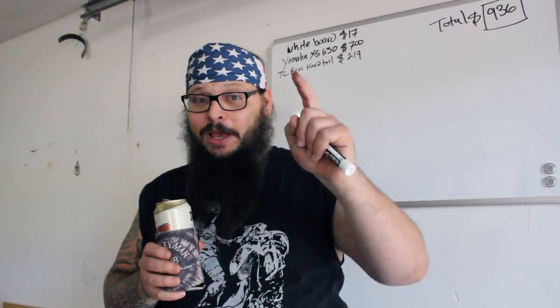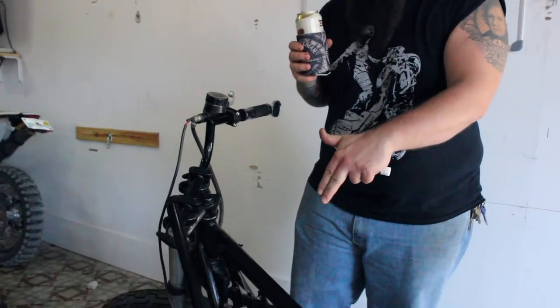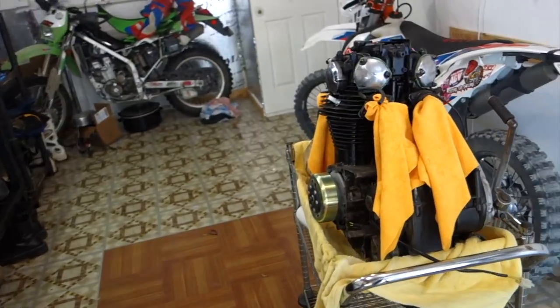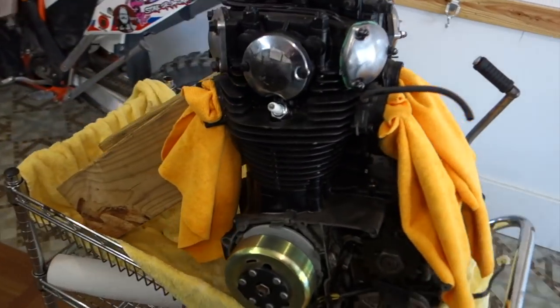Time for somebody else costs money. And when I say me, I don't really mean my time because I'm just supervising this whole project. This is Jessica's motorcycle, so I'm not actually doing this work — she is. So let's take a look at this engine.